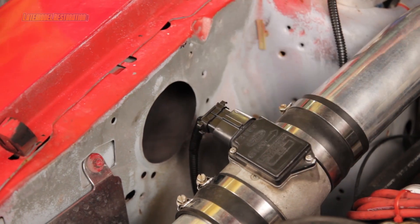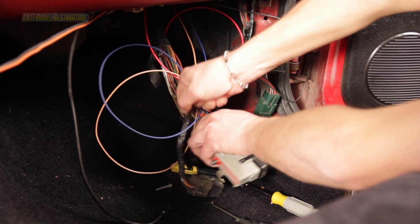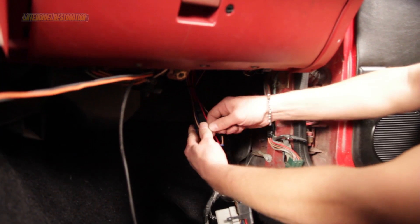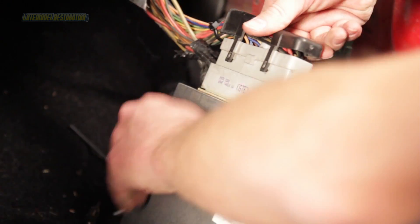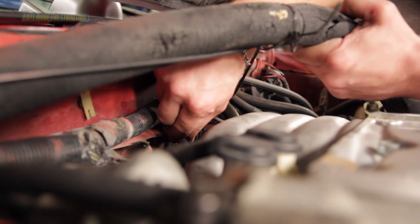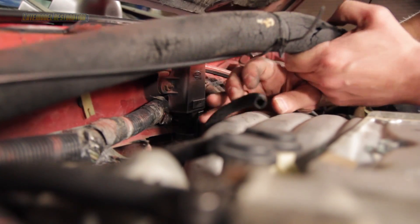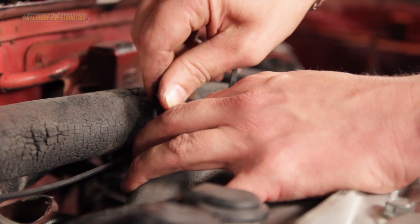Plug in the conversion harness to the mass air. Pull any extra harness slack back into the car, and use a few zip ties to keep everything together. Reconnect the PCM to the harness and slide your PCM back into place and reinstall the kick panel. Remove the vacuum hose running from the intake manifold to the MAP sensor — this will now function as a barometric air pressure sensor. Plug or cap off the open vacuum hose or port.